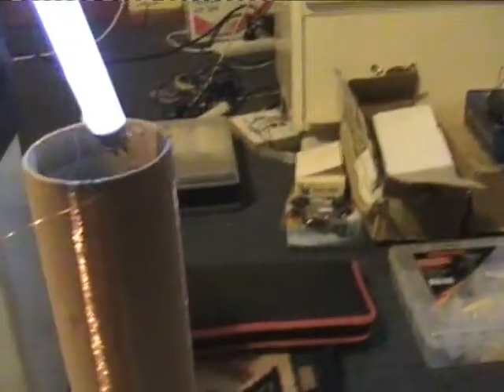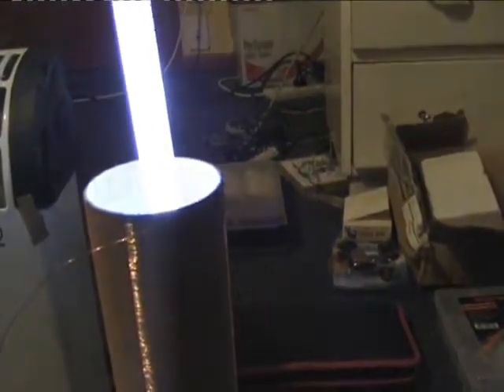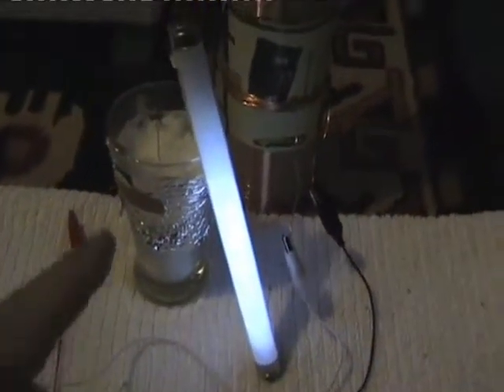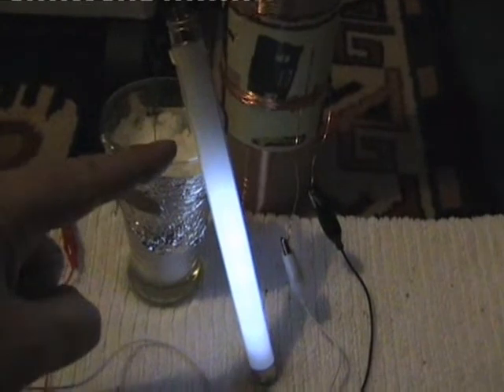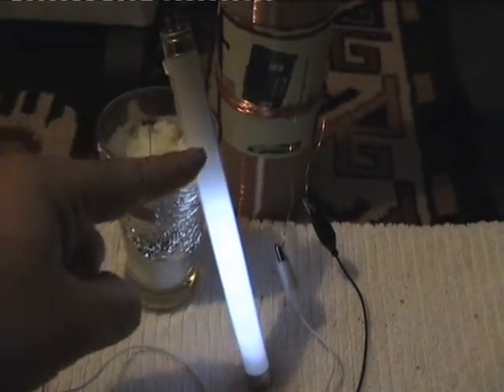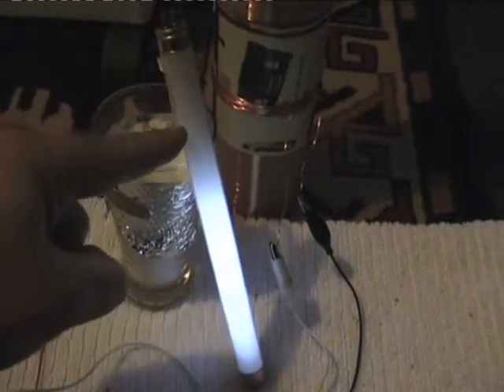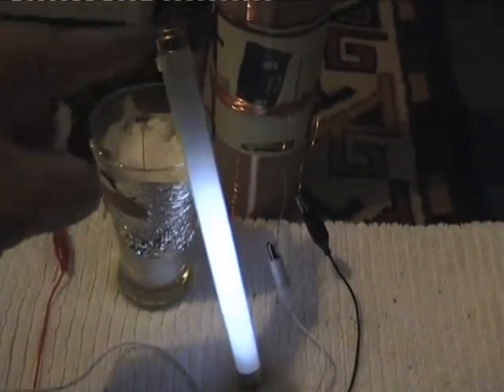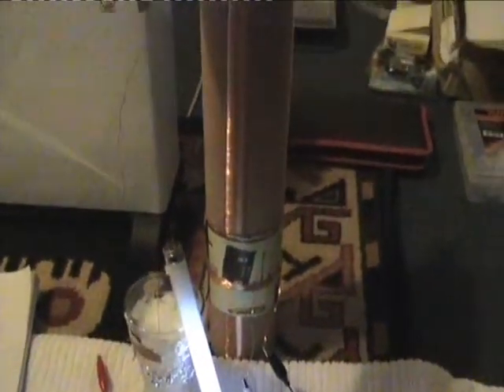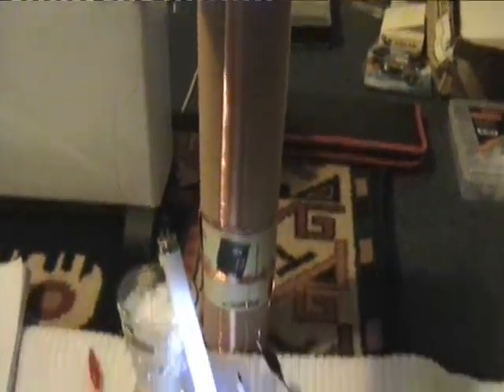Just trying to understand why that water enhances that field. If I put this in there it comes to full brightness. I'll just lean this up against the glass. And a nice effect here with my body's capacitance — you can see me making the tube light up. It takes a bit of a load. I've got both lights running there — quite bright.